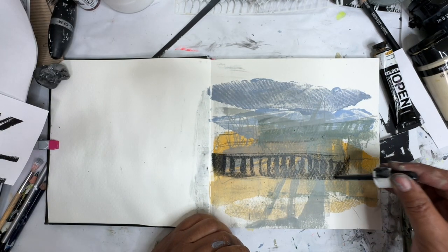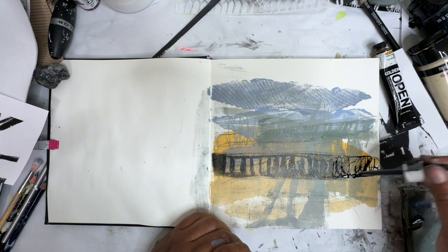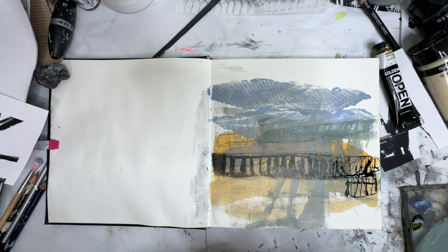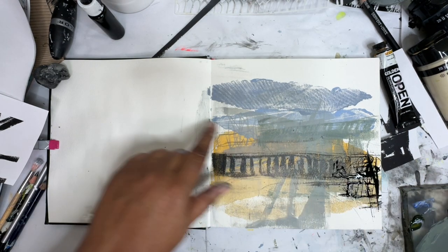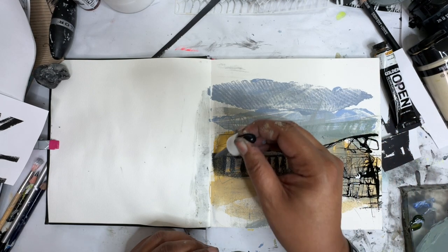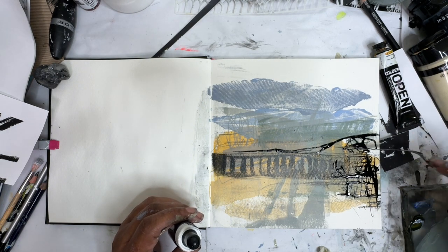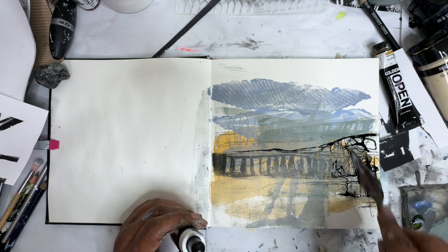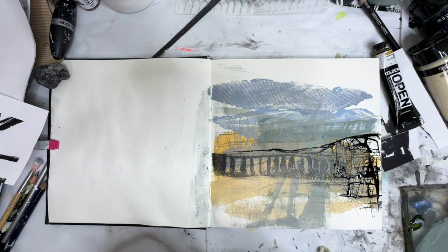Let's come in with a little bit of Sumi ink and make some marks through here, going with the palette knife. I think I need some more of that maybe over here a little bit. I decided to put it over here. I'm really liking these sort of marks that I can make with Sumi ink, just to kind of give it some layers.